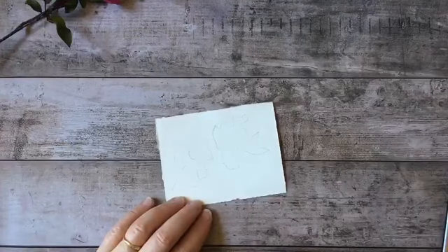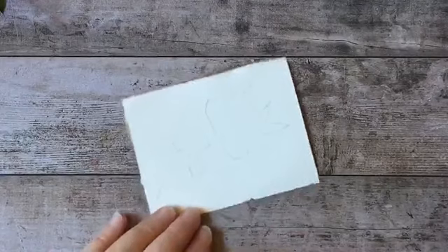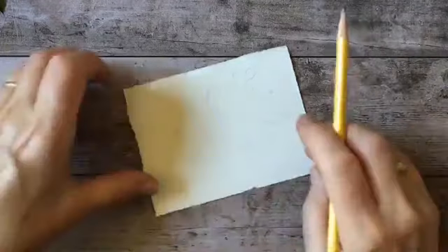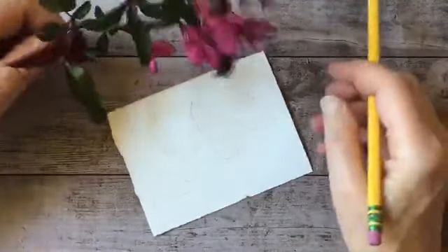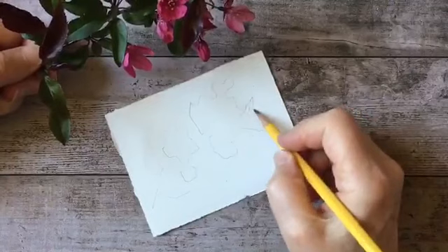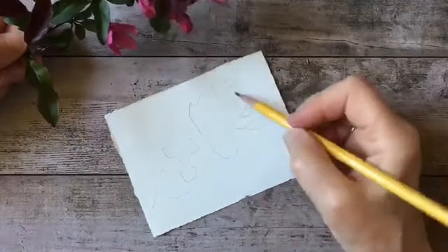Let me zoom in a little bit. I have a loose sketch on here indicating where I want my image to be, and I just want to sort of design this to fit that area.